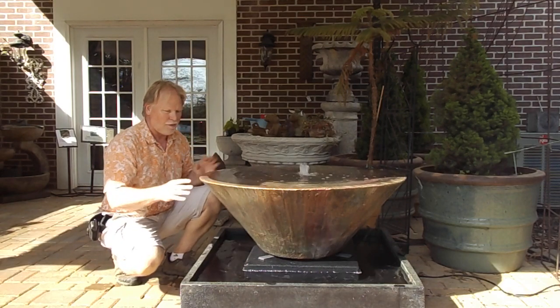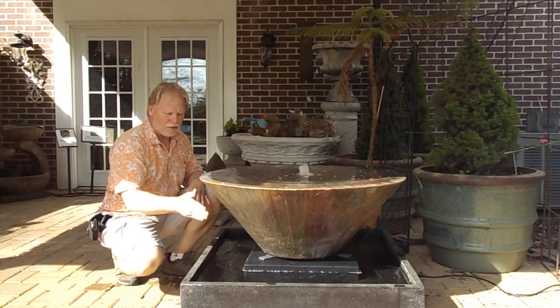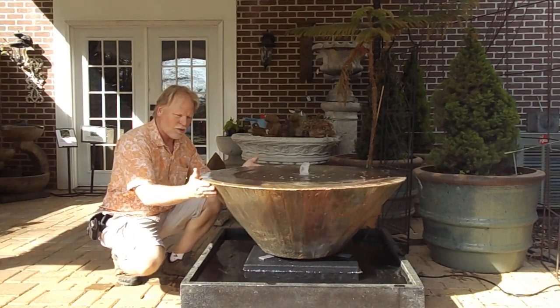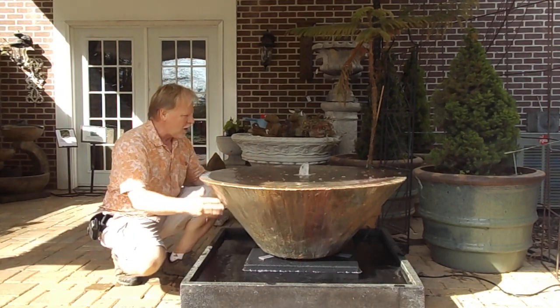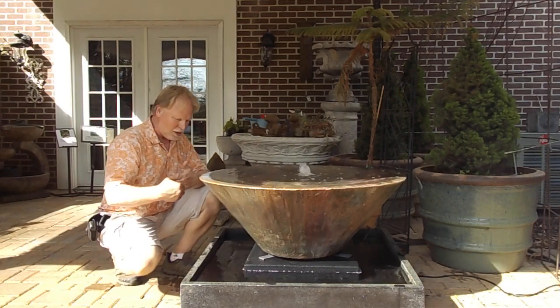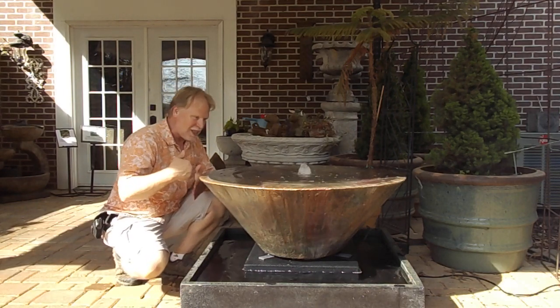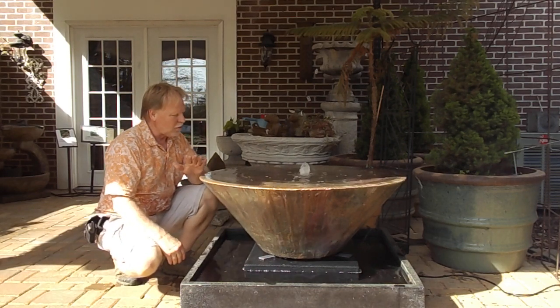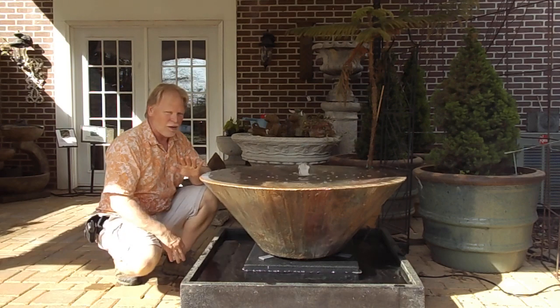If you have any more than that, or if you get it off level, then the water might drop off this rim outside of your base. You don't want that to happen. So if you want the water to gently flow over and follow the base down, the base is slightly bigger or right at the same size as your reservoir down here. This is a really great looking fountain and a great looking setup.